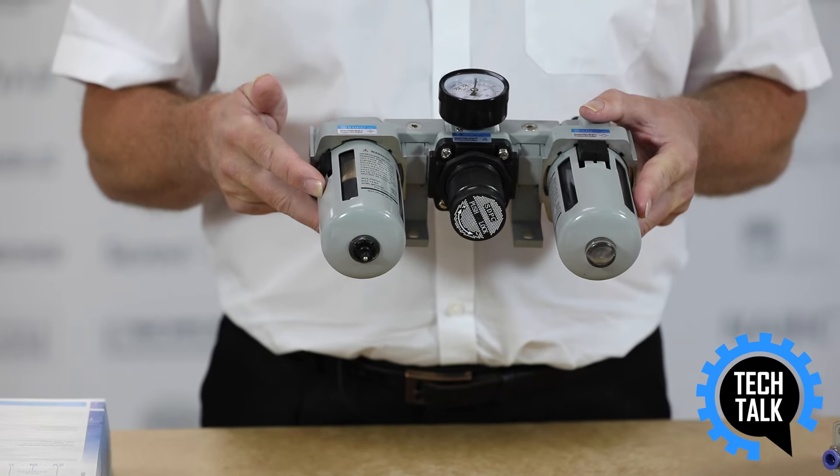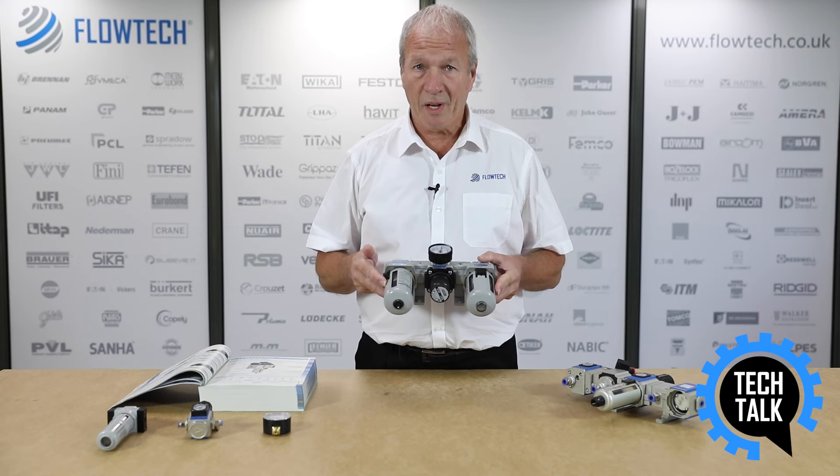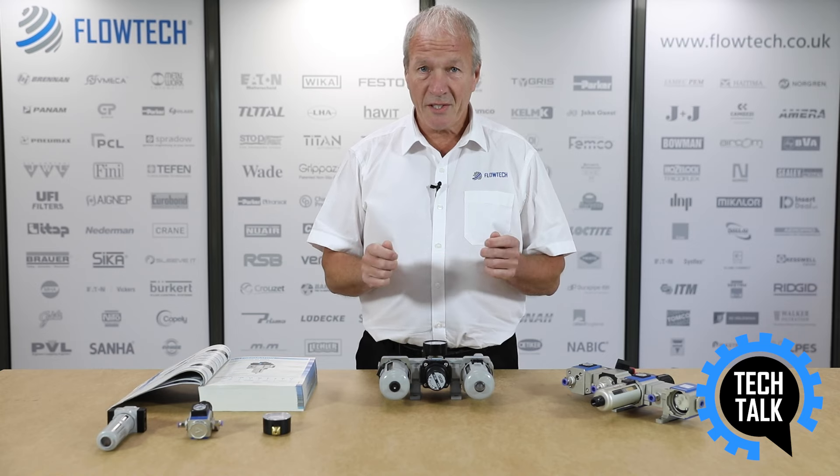Air component failure can be reduced by passing air through the filter by taking out water and particles from the air supply. We can reduce energy costs by using a pressure regulator to supply cylinders and valves the correct pressure, which allows them to work at their optimum level.